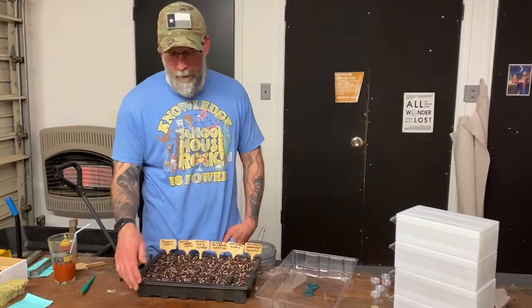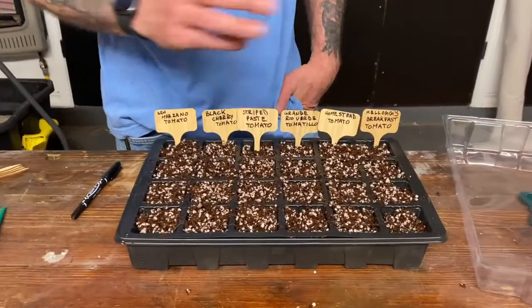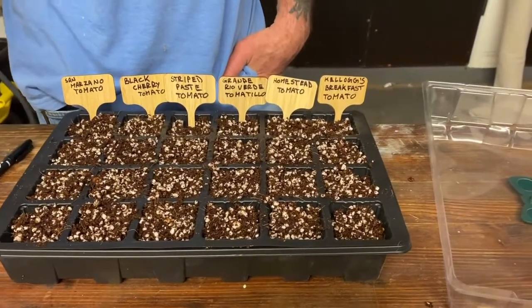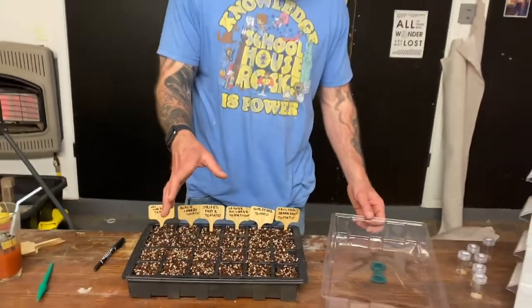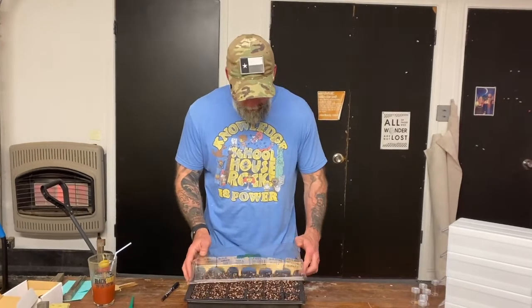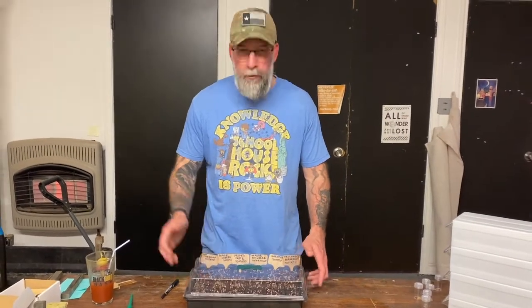We have everything planted as far as our tomatoes. Again, everything is labeled — I can't stress this enough: label, label, label. We've got everything planted and labeled. We're going to close this guy up and move him to our grow rack.